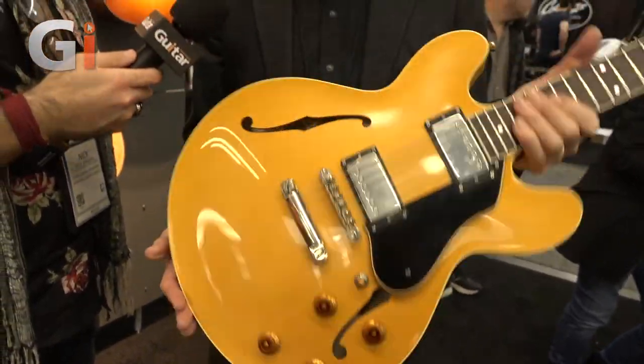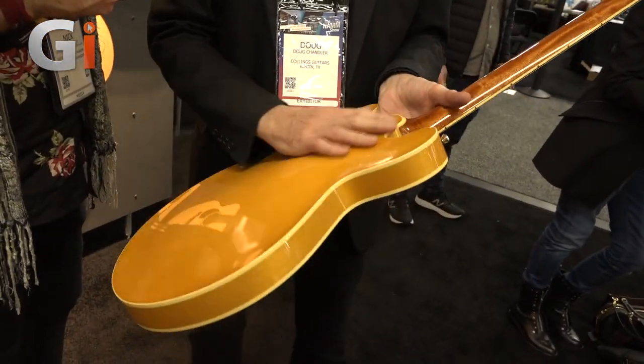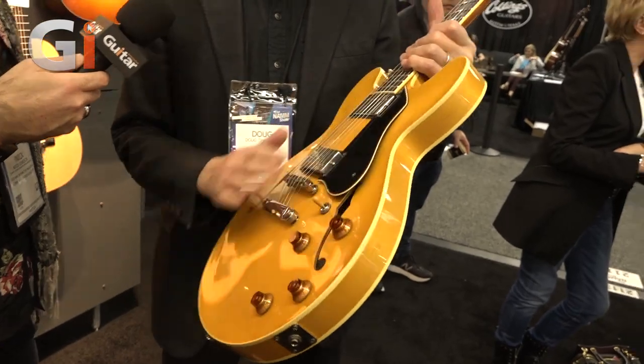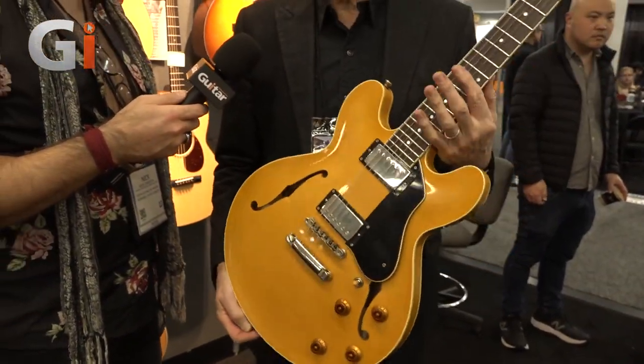It's not really a relic, but it just has some nice lacquer checking on it. A plain maple back and top — not all of those guitars were flamed; a lot of them were plain like this. So it looks very much like a 1950s guitar and it sounds absolutely killer. Well, fingers crossed we'll get a chance to take a look at this in a review sometime soon. Very, very exciting stuff.